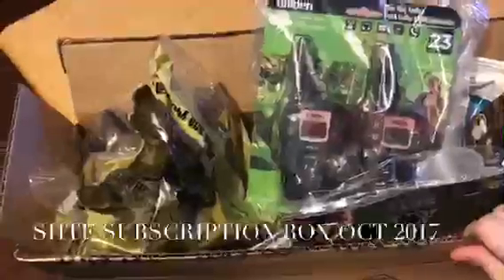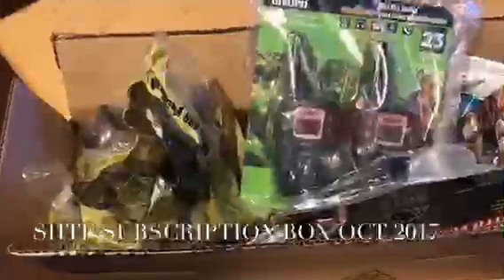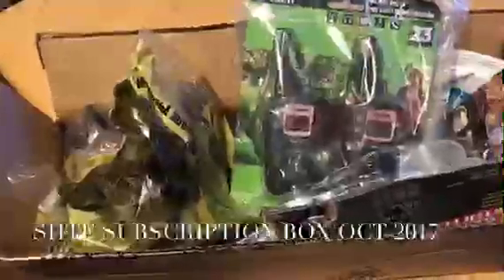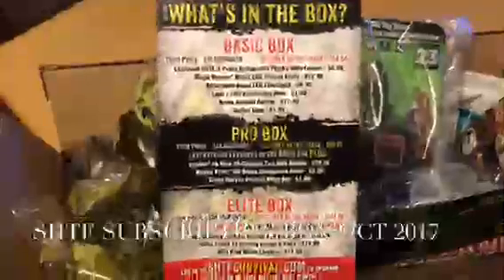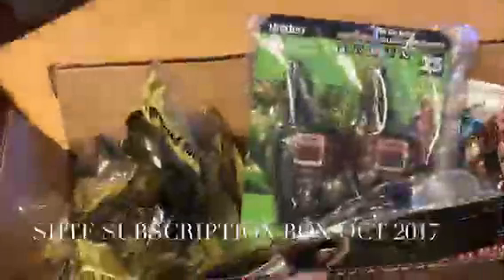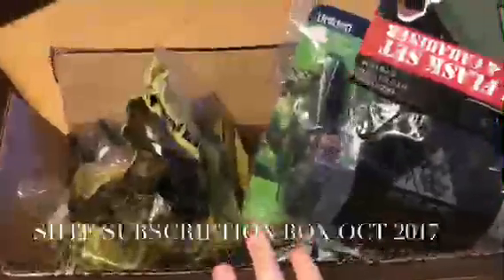Hey everybody, it's Mary. We have a 'Shit Hits the Fan' unboxing — this is the October box and it is the elite box. They put the breakdown for all of the boxes in the box, and the elite box includes both the basic and the pro box plus some extras for the elite.